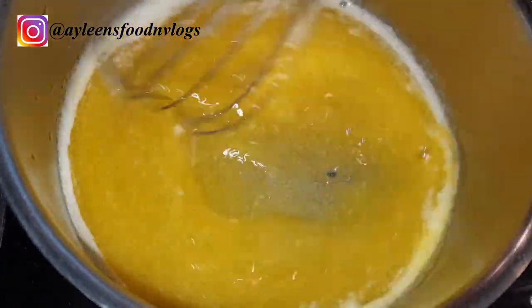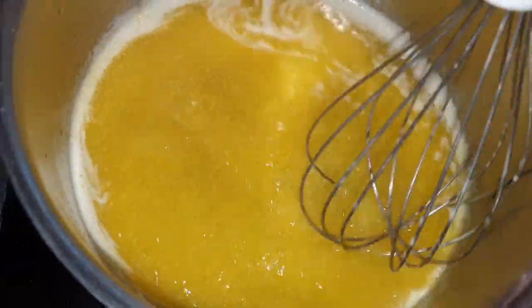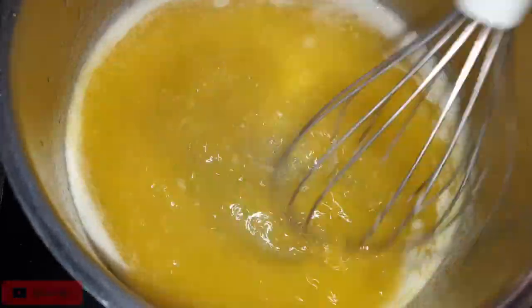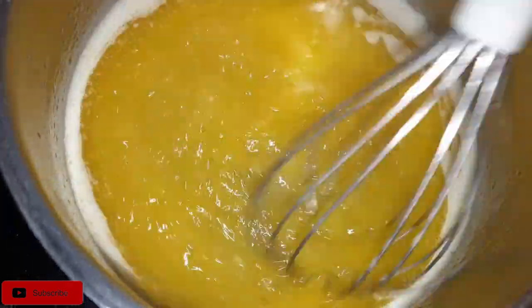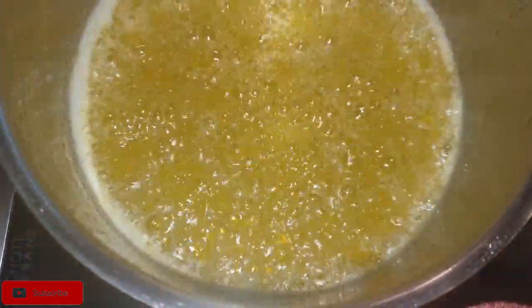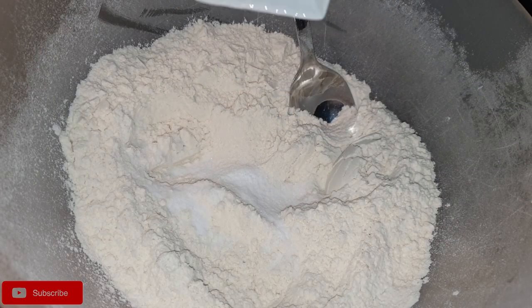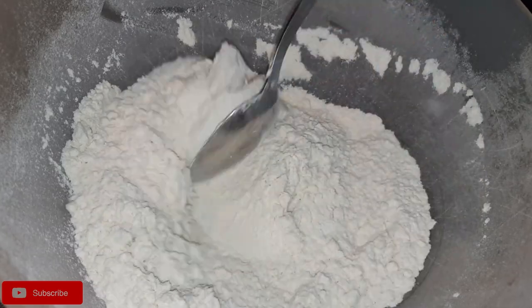We'll start by browning our butter. Do not let it boil until it's dark because it can have an overpowering flavor, but browning your butter will help the cookie spread better. If you want to skip this step and use just normal melted butter, that is still okay. Once that is done, set aside your butter and let it cool down completely. I would highly advise that you do this step way earlier, because if you use the butter when it's not at room temperature, you will have soggy cookies.